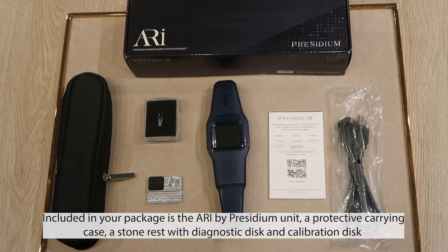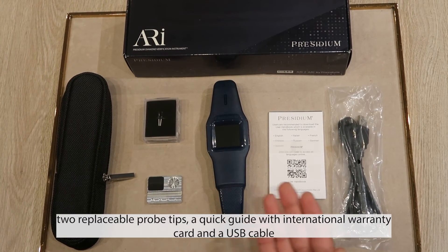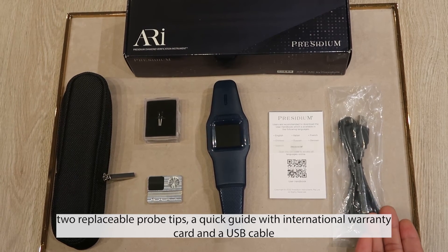Included in your package is the ARRI by Presidium unit, a protective carrying case, a stone rest with diagnostic disc and calibration disc, two replaceable probe tips, a quick guide, an international warranty card, and a USB cable.